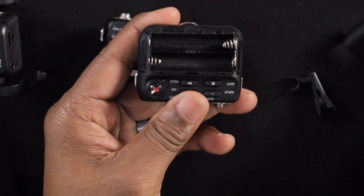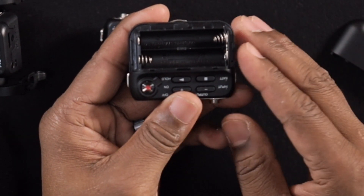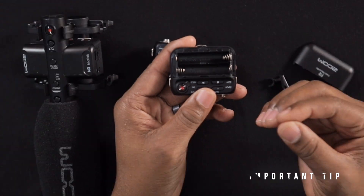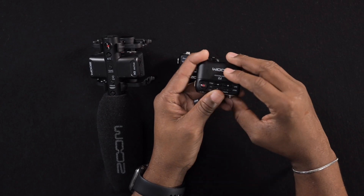It runs on AAA batteries. The reason you don't see batteries in my lavalier mic right now is that if you let batteries sit in equipment for a long time, there's a chance the acid could explode inside and destroy your equipment — and that has happened to me. So when I go a long period without using battery-powered equipment, I take the batteries out.